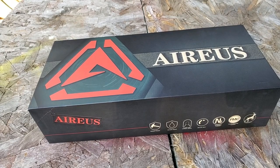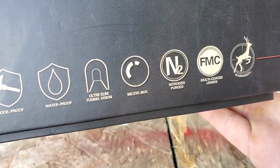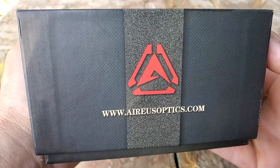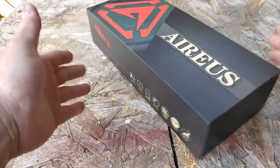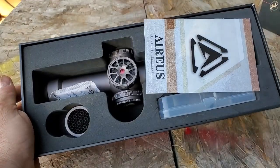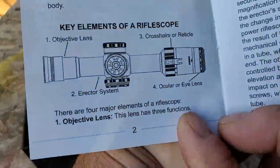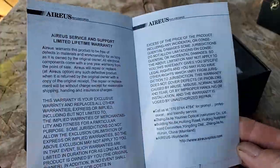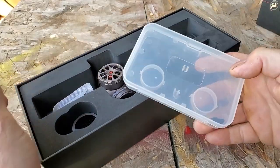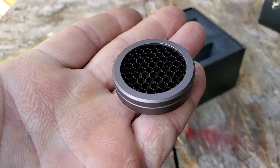Today we're checking out a lightweight, tactical, affordable, and most importantly first focal plane scope called the Sniper Elite 6. It's a true one-power scope that zooms up to six power. First focal plane means that when you zoom in and out, the value of your mil dots stays the same — unlike a second focal plane scope where changing magnification requires math to figure out your holdover.